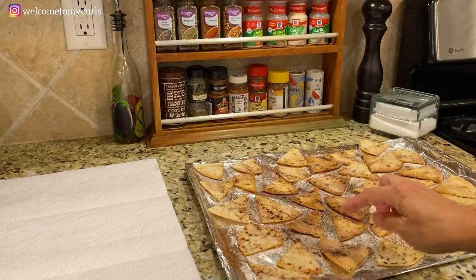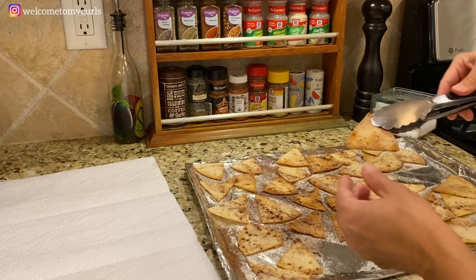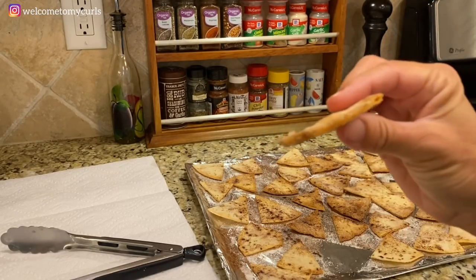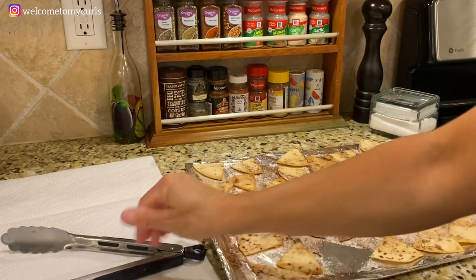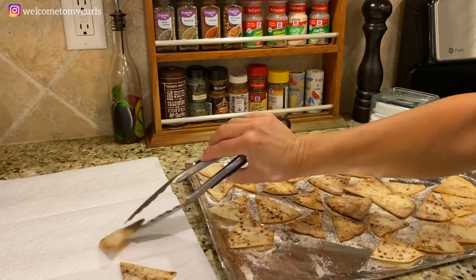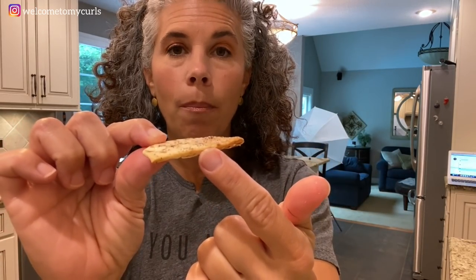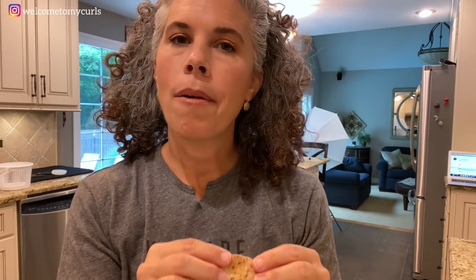My tortilla chips have been sitting for about two minutes. They're good and cool, and I'm going to transfer them to a little paper towel. Look — they're hot! Perfectly crispy, crunchy — look how it started to flake apart. Let's get these off here. If you all could smell my house right now, and look at these — perfectly thin. You can see the layers come out in our tortilla chips. They are so good. I'm going to make another batch.